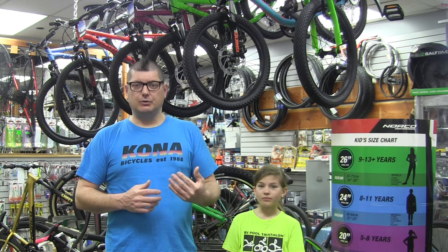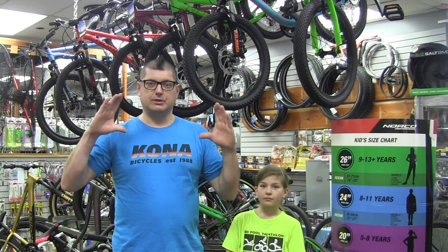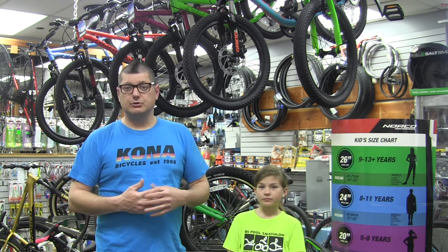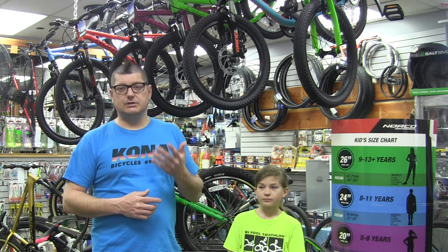If you take your child's bike and look on the side of the wheel, you'll usually find a wheel size on it — something like 16 by 1 or 24 by 2. It's that first number you're looking for. The more important thing we're going to look at on a kid's bike isn't so much height or age — we're going to look at what's called standover height, which is basically your child's inseam height, and that's the most important factor.